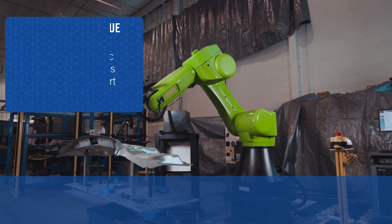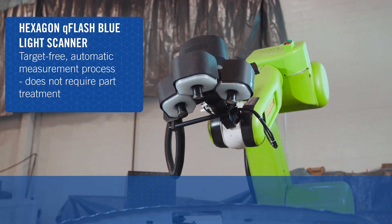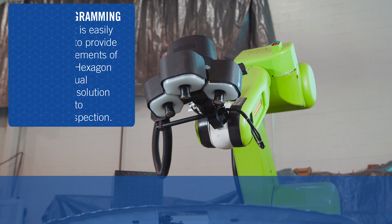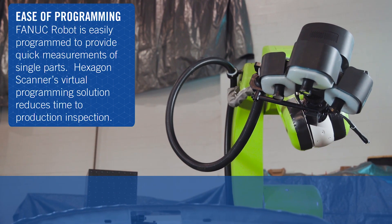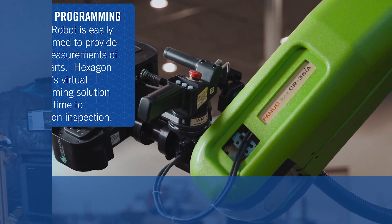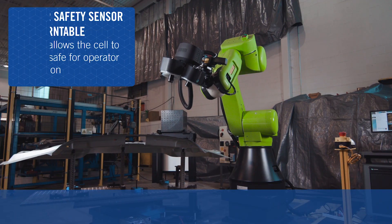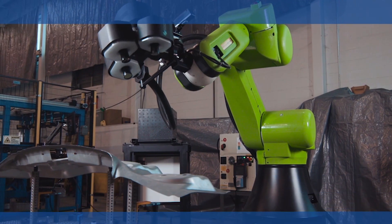This collaborative robot solution provides real-time, in-process metrology data using minimal floor space near the manufacturing process. The real-time data allows for quick process adjustments, thereby reducing waste and increasing production throughput.